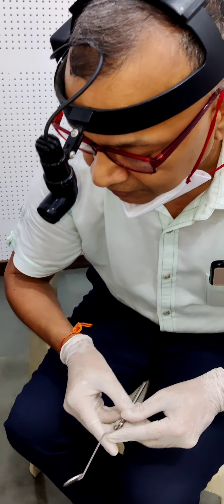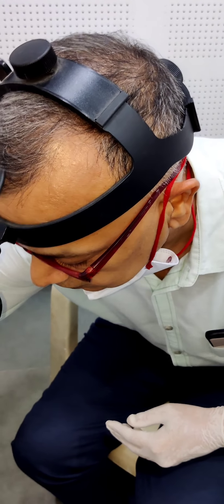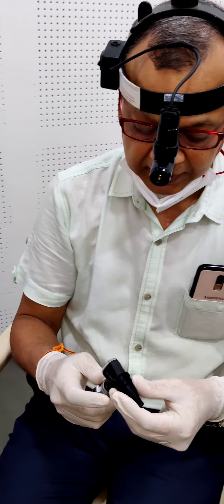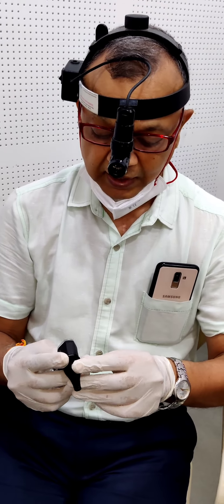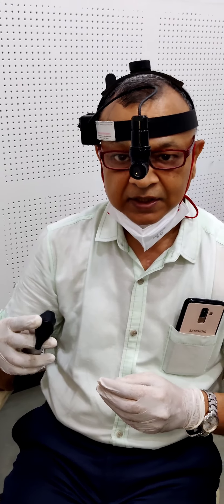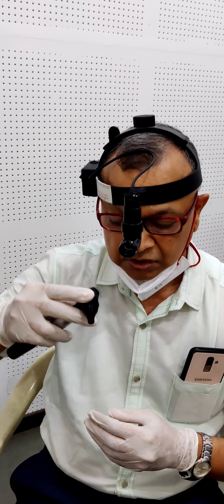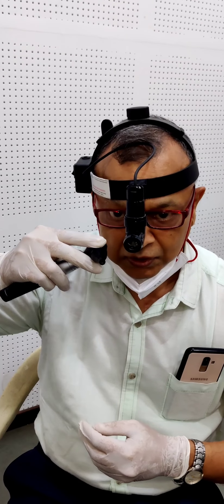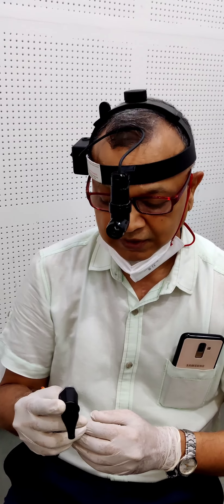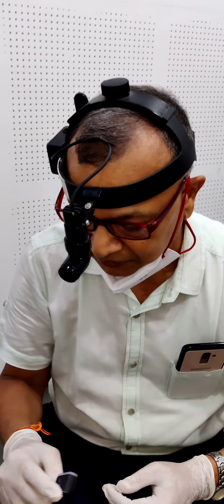In children, we can take the help of an otoscope. That otoscope should have a quite wide nasal speculum. With the help of this otoscope, we can examine the nasal cavity in children, particularly in infants and small children. Like an otoscope, we will have to hold it and we can see the initial structure of the nasal cavity. But this is only for small children and infants.